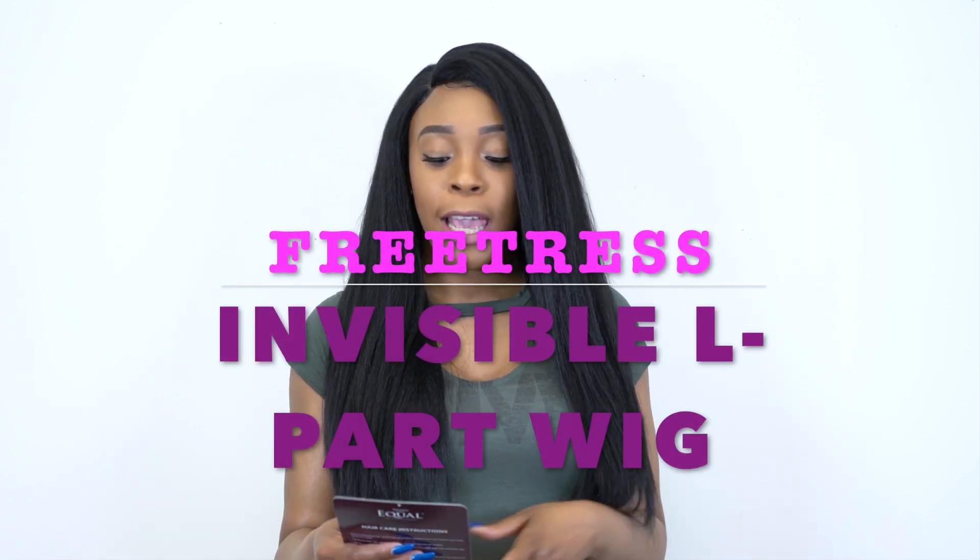Hey guys, welcome back to our channel. Today I have this unit by Freetress Equal for you. It's one of their invisible L-part wigs and this is called Frosty.